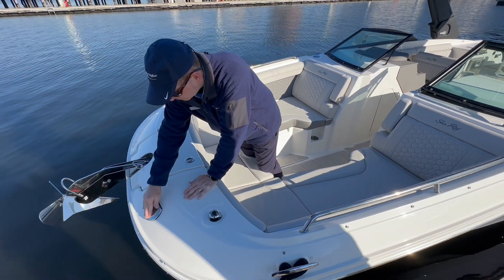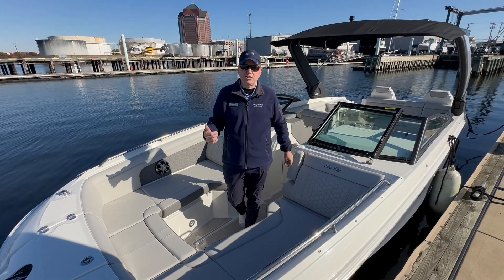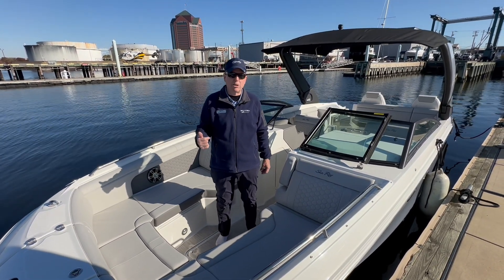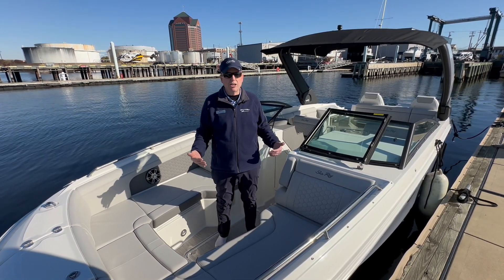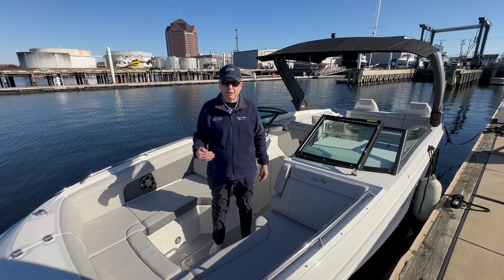Thanks for coming through this 2024 Sea Ray SDX 290 stern drive at MarineMax Maryland. I'm John O'Donnell — come on down and take a tour. She's a beautiful boat and you will definitely not be disappointed. Looking forward to seeing you all.